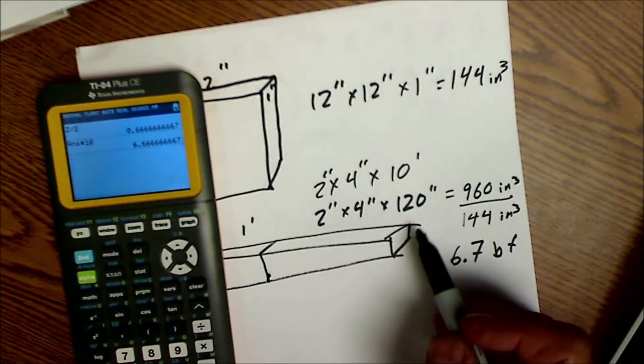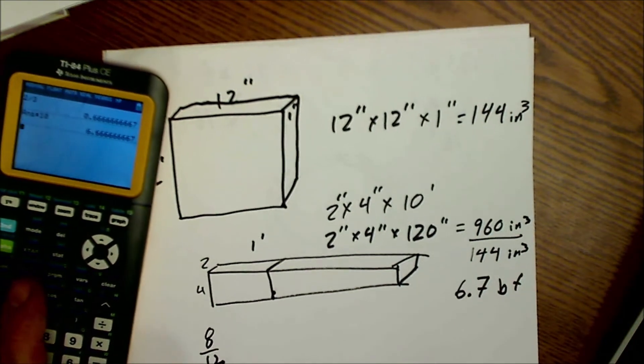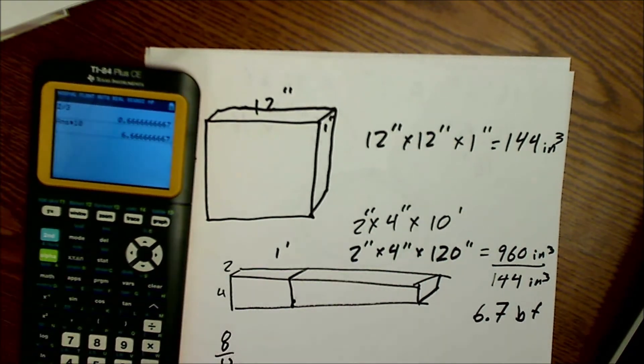Hope you enjoyed this video on log scaling and board feet calculations — some cool math. Knowing your numbers really helps your profits. Understanding this will go a long way whether you're in timber felling, construction, buying or selling lumber, or anything in the lumber field. I'd love to hear your comments below if you're in construction buying lumber or out in the forest felling trees and making lumber. Thanks for watching.